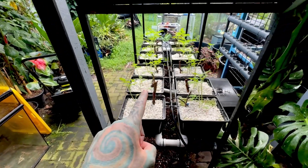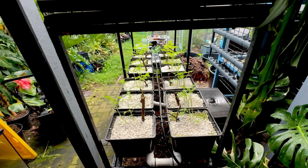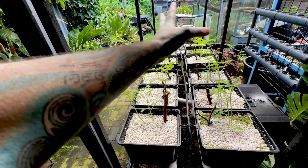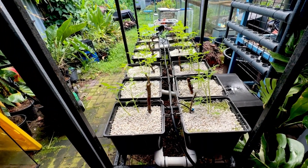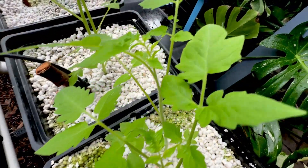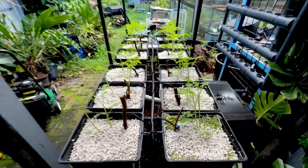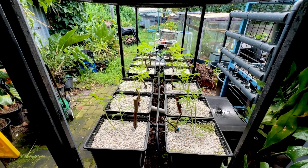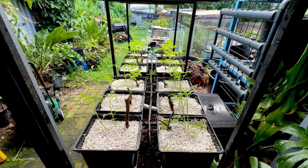The only problem we've got is bugs. We have to watch out for grasshoppers and butterflies laying their eggs, and as I said in my last video, I'm probably going to put some mesh around this. We live in the subtropics so there are a lot of bugs. Spider mites are a tiny little bug that lives on the leaves - haven't seen any yet - but they make the plant look like it's going brown, like it's got too much or not enough water.